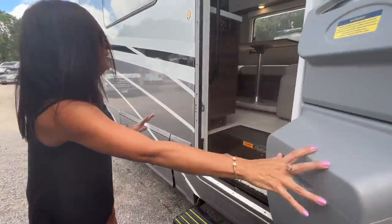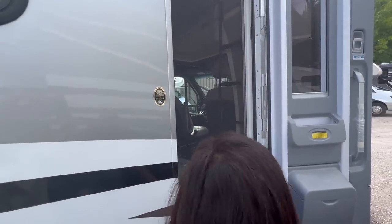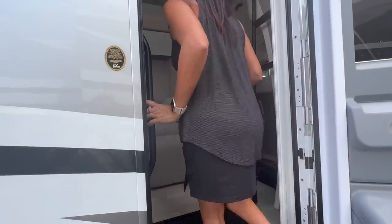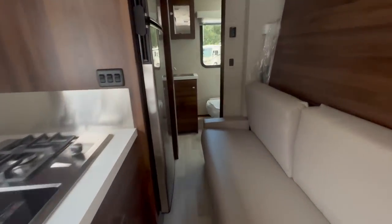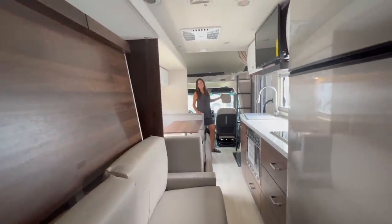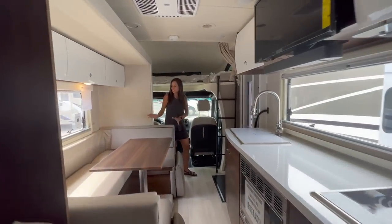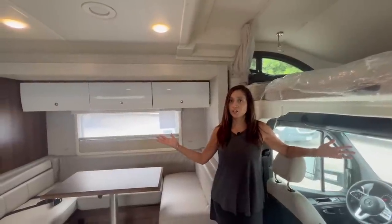There are power steps right there, and check out this retractable screen door. This is what it looks like with the slide in — the bathroom is totally usable. The bedroom, however, is not. You can still access your refrigerator, freezer, the whole kitchen area, and you still have use of the dining area. And this is what it looks like with the slide out.